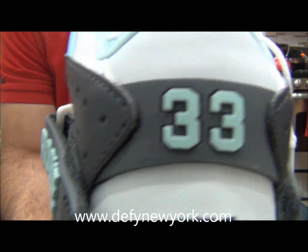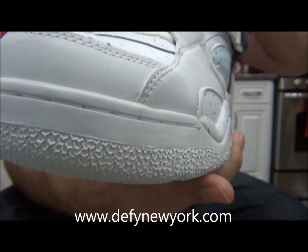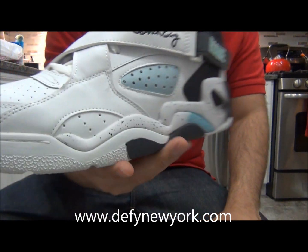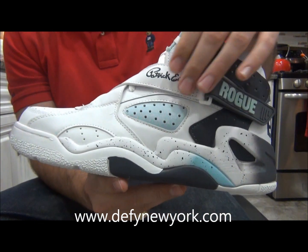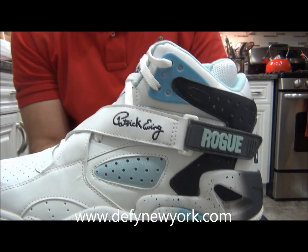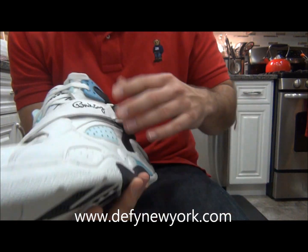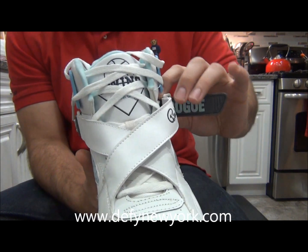The retro is pretty true to the original — the toe box is a little bit wider than the original, but that's a good thing because the original was pretty narrow. The color is not as dark as the original; this is a lighter shade, but it works very well. They got that fade correct with the splatter print, or the speckle print.